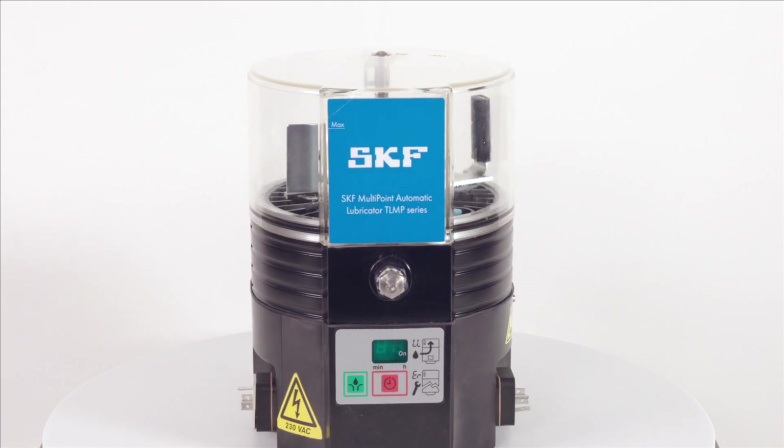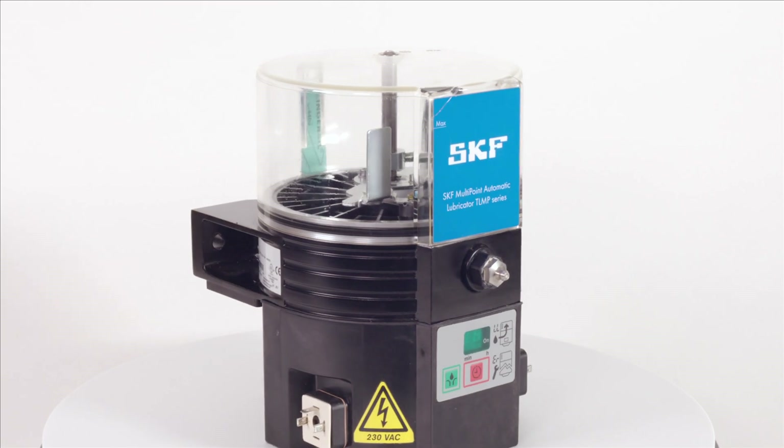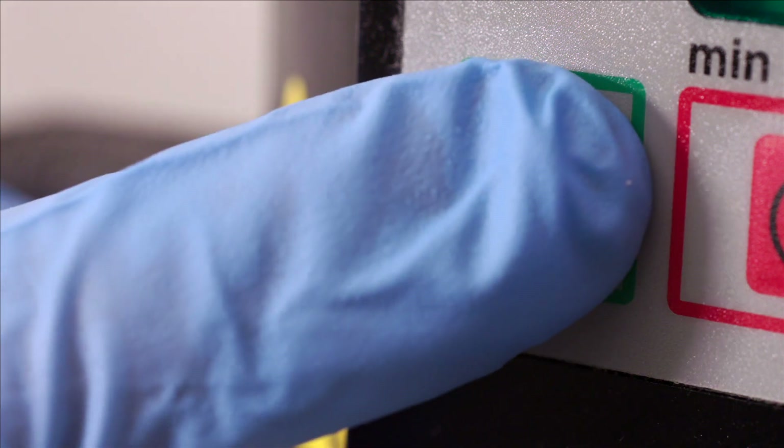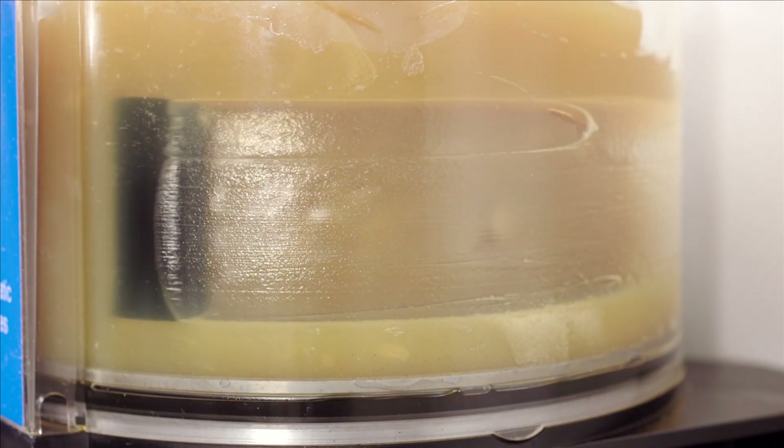This instructional video will show you how to install, connect and program the SKF TLMP Multipoint Automatic Lubricator. From an overview of everything that comes in the kit to installation and getting started.